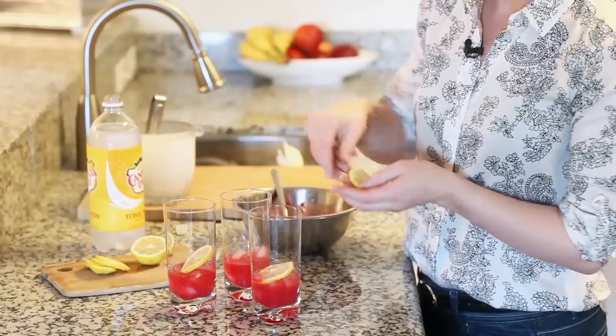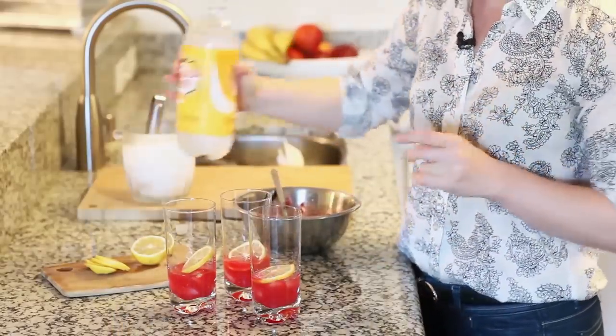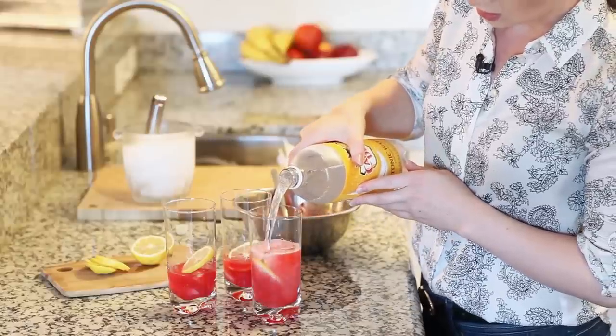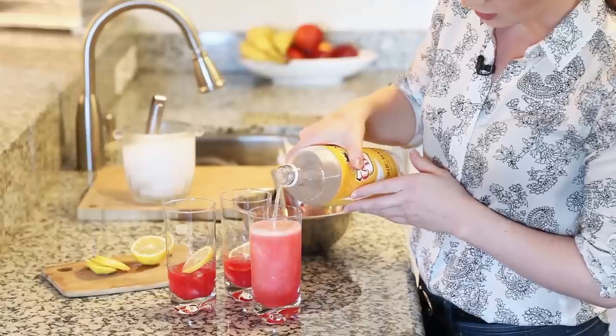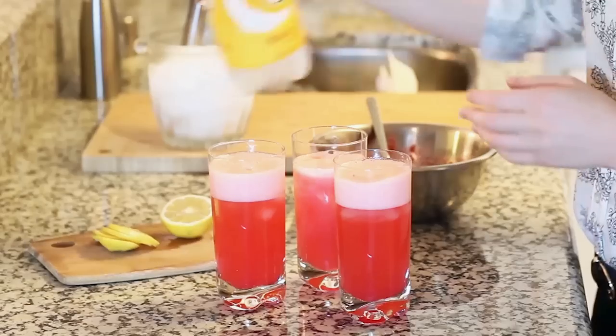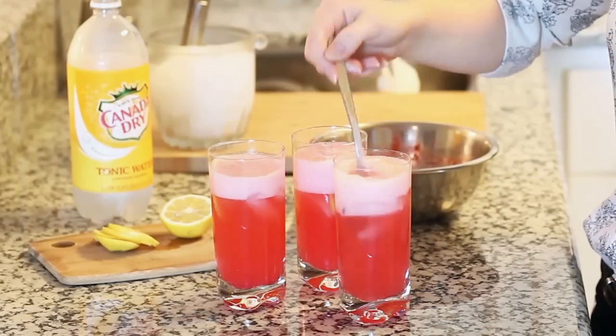This is optional, but you can add a slice of fresh lemon in there as well. Now I'm going to add my tonic water — just fill it all the way to the top. This looks so good and I love that bright pink color. Just take your spoon and give this a quick stir, and this is ready to be enjoyed.